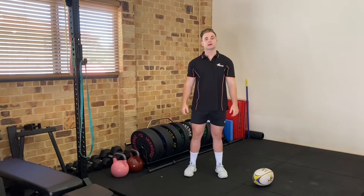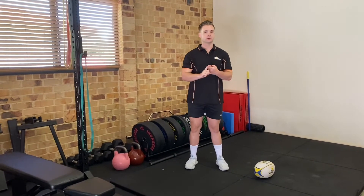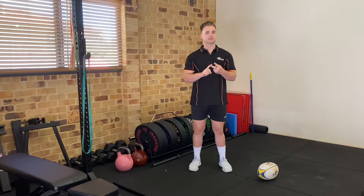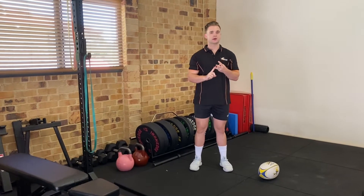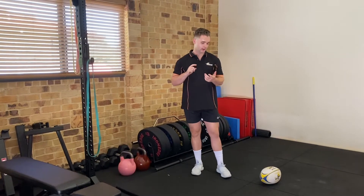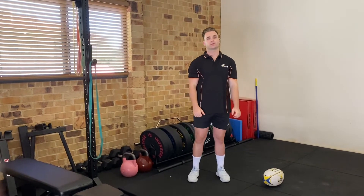This is our glutes and core warm-up. We're going to start with 15 glute bridges, then eight dead bugs per side, eight bird dogs per side, then a 15-second side plank per side, 12 band good mornings, and then crab walks — five, five, four, four, three, three, two, two, one, one.